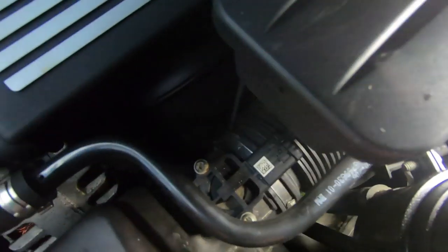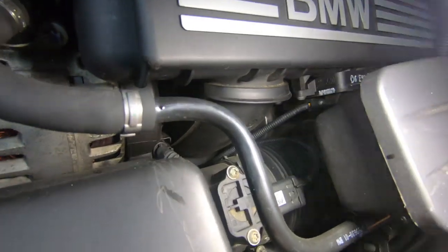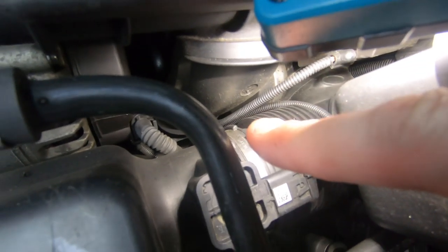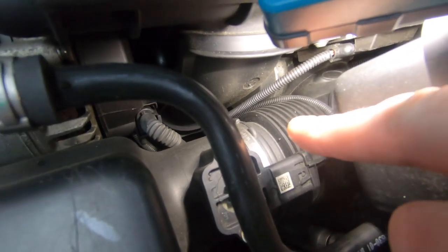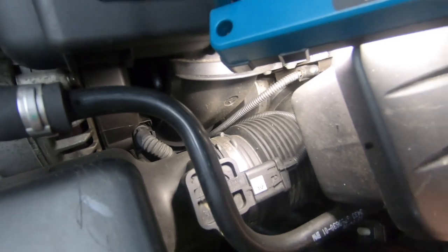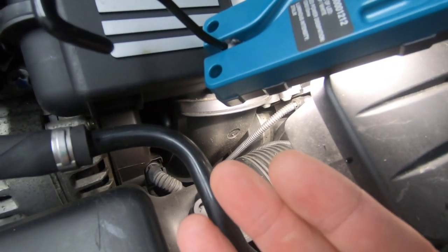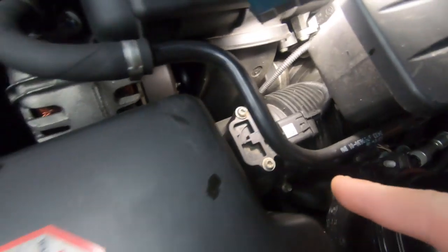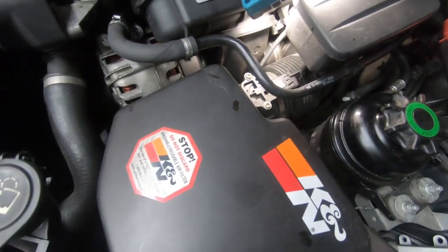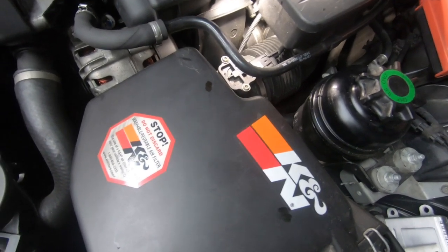I'm trying to show you with the torch but it's difficult to see. It's located down there, hooked onto the actual bracket itself. The engine electronics box is held on by two Torx 30s. You'll feel it when you put your hand under and be able to disconnect the connector on it. Once you take the air box out, you'll easily be able to access it — it's not a hard job at all.